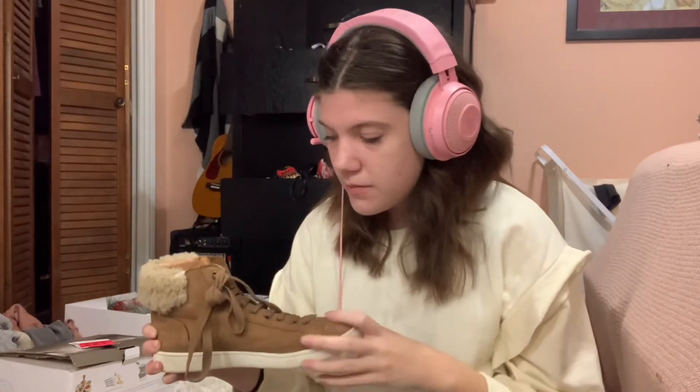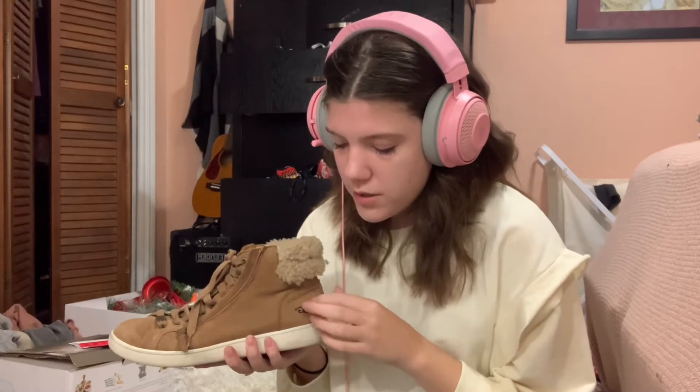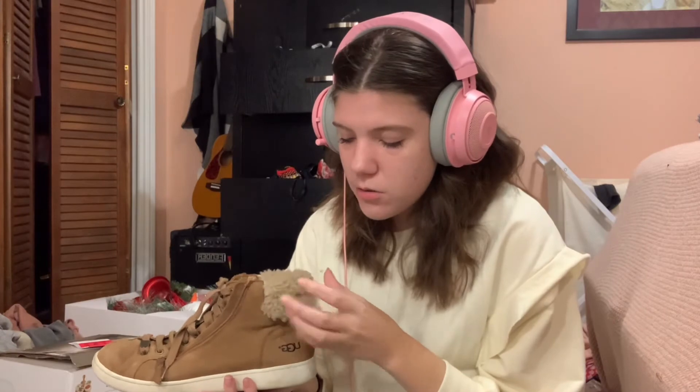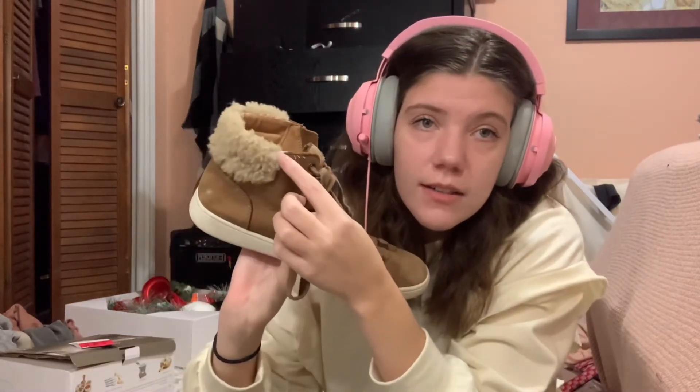Next, we have these shoes, which may also look like loafers, but they're Uggs. I love these shoes for the wintertime because they're really warm, as you would expect for Uggs. They're also suede, which will be a running theme in this video. The wool on these shoes sheds like crazy, and you can even see it's starting to shed too much. I've had them for maybe three or four years.